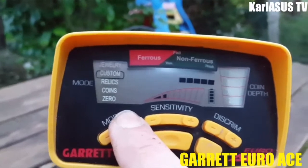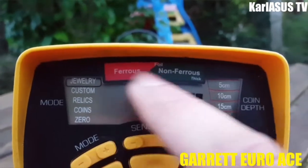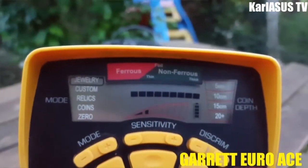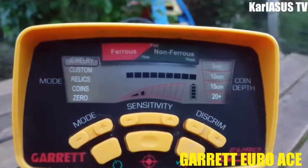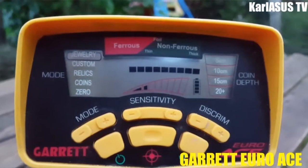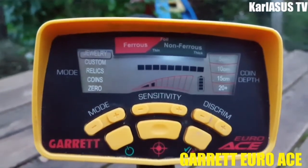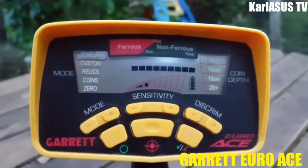Au démarrage vous pouvez vous mettre sur le mode Jewelry. En haut vous avez Ferreux / Non ferreux. Si vous avez la petite flèche qui se déplace dans ce coin-là, ça va être un objet en ferraille, en fer, en acier. Et non ferreux — là vous savez que ça peut être du cuivre, de l'alu, du laiton, de l'argent, ou pour les plus chanceux, de l'or. L'idéal : gardez un aimant dans votre poche pour vérifier si vous avez un doute.